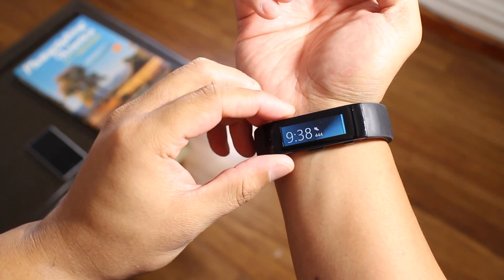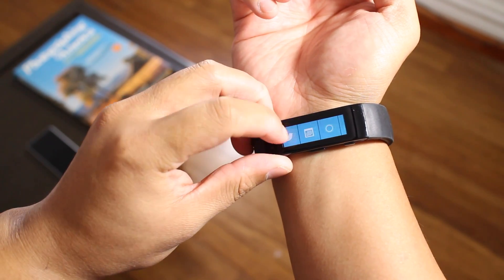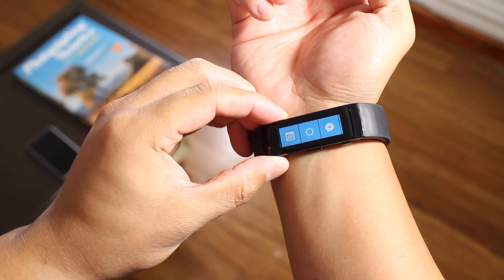Hey everyone, it's Mark for Windows Central. In this video, I'll show you how to use Cortana with your Microsoft Band.